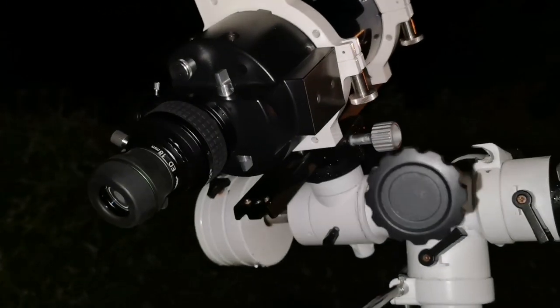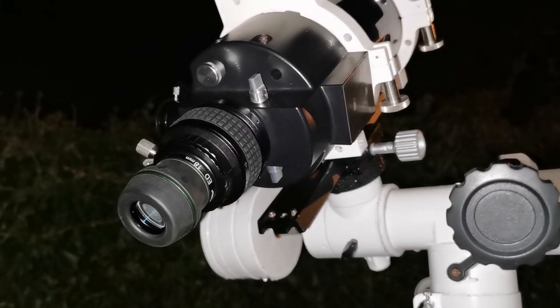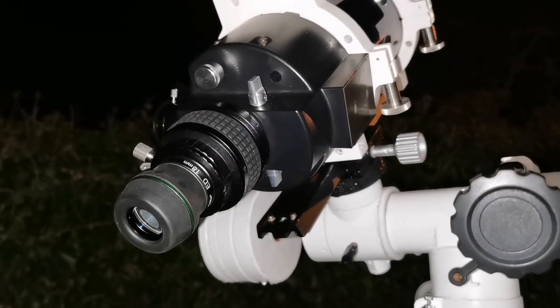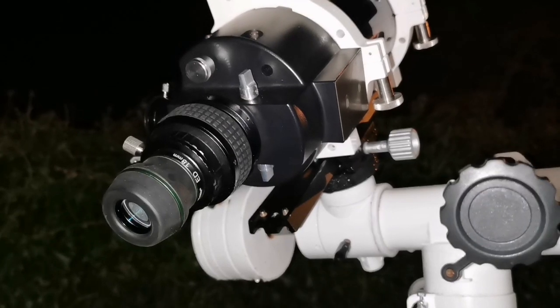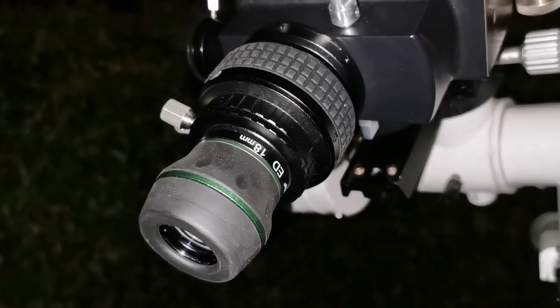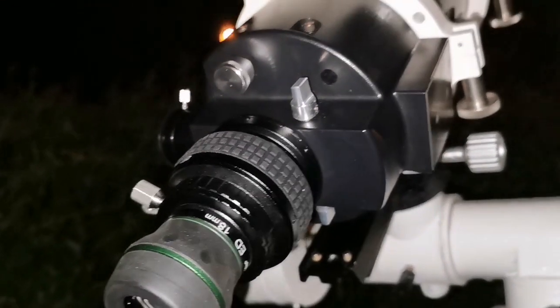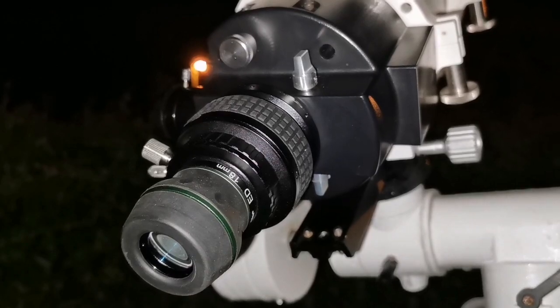With the Meade ETX I see less detail because it has not cooled down, but I can say that the image is free of chromatic aberration. I'm using the straight-through adapter which I have shown in a separate video.